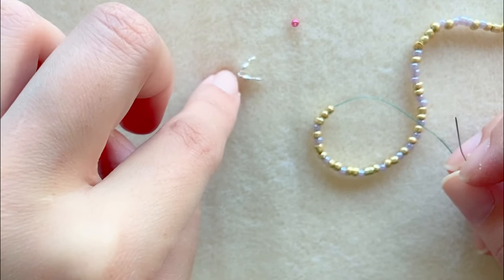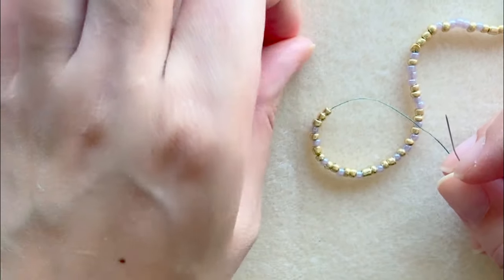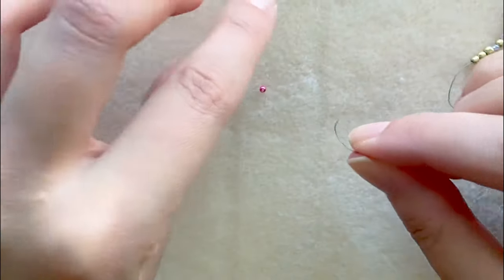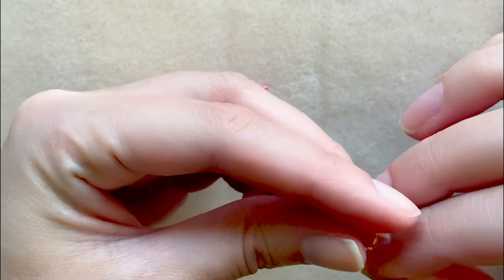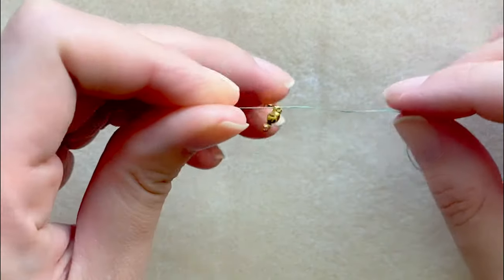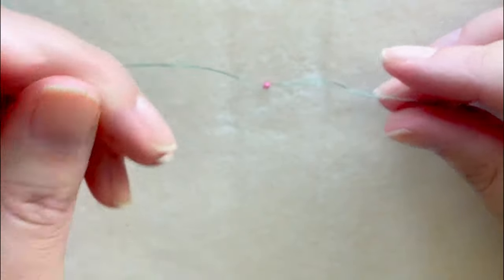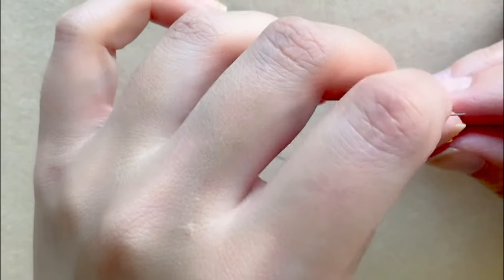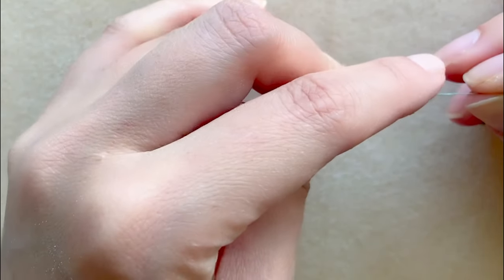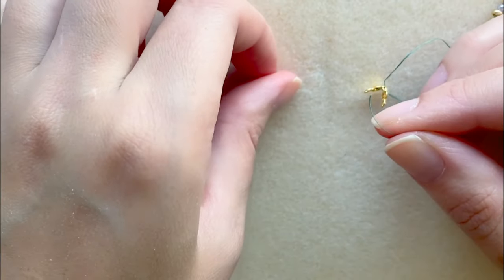I have an 11/0 seed bead and I believe it's going to be big enough to not fall through the hole but also small enough so the clamshell can fully close. Using this type of clamshell, you're going to slip it on before the bead you're enclosing. You can either make multiple knots inside to where the knot is larger than the hole, or attach a bead.